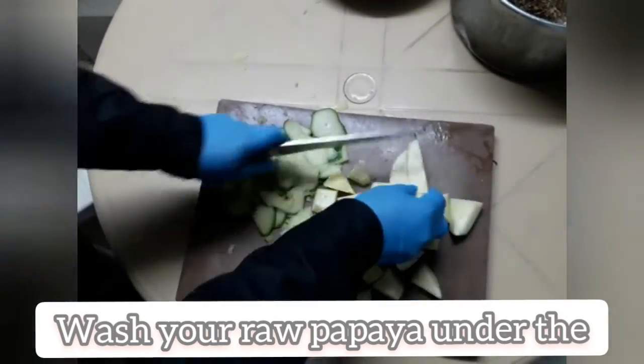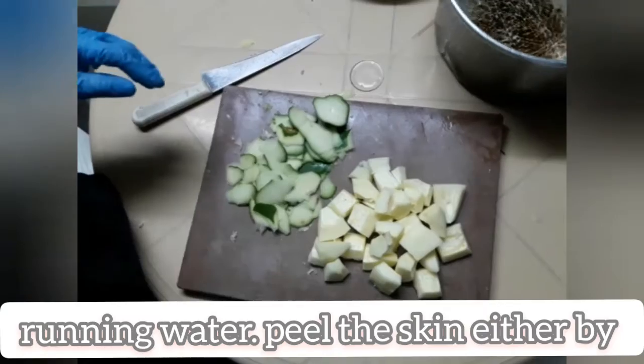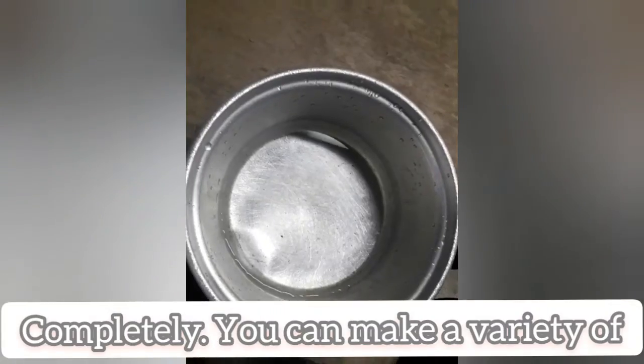Wash your raw papaya under the running water. Peel the skin either by knife or a peeler. Remove the seeds completely. You can make a variety of dishes out of it.